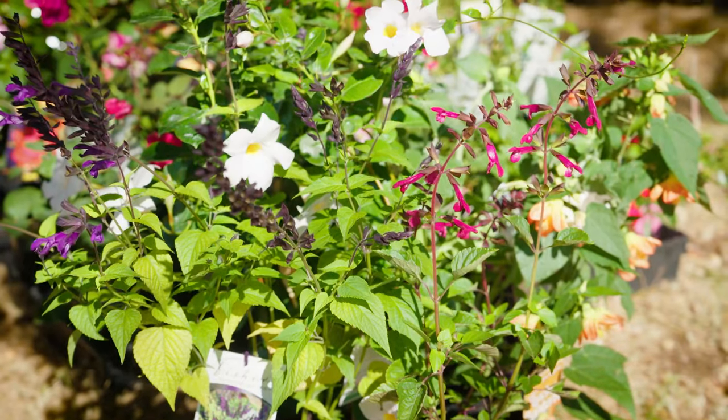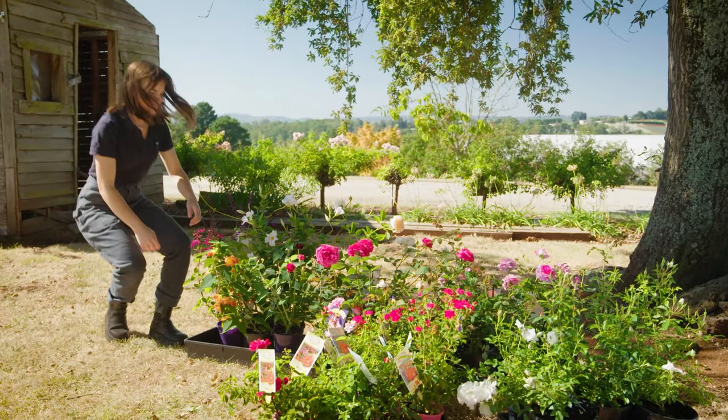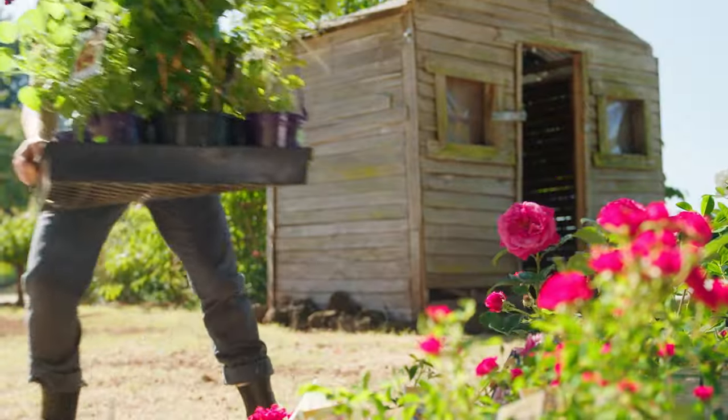Next on the list is to add some new plants to the garden, and now is still a great time to do so as the soil is still nice and warm. For this area I've chosen these beautiful salvias, which I think will look great.